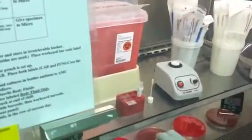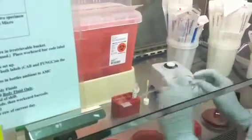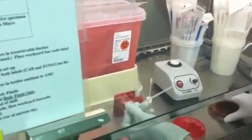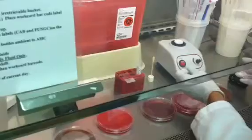All of the wound cultures, sterile cultures, et cetera, will now use an individually wrapped sterile pipette opposed to the pipettes that we normally would use. And then you're just going to drop a drop of the media on each plate and streak it out like you would do any other culture.